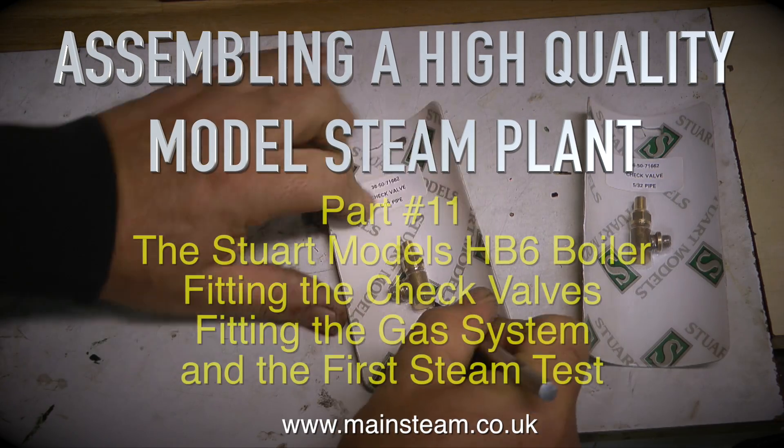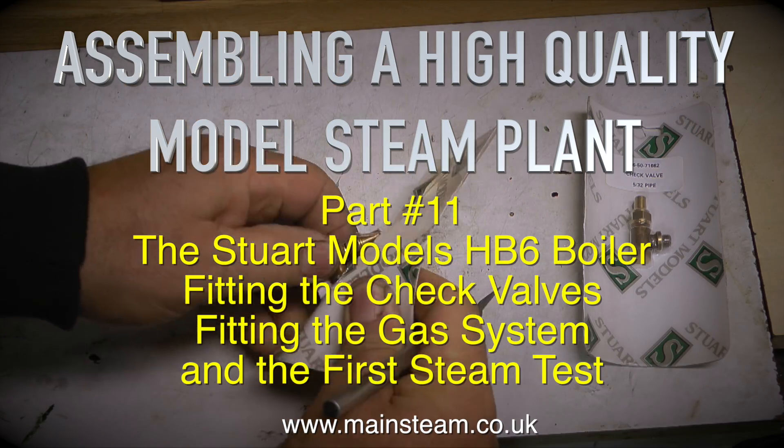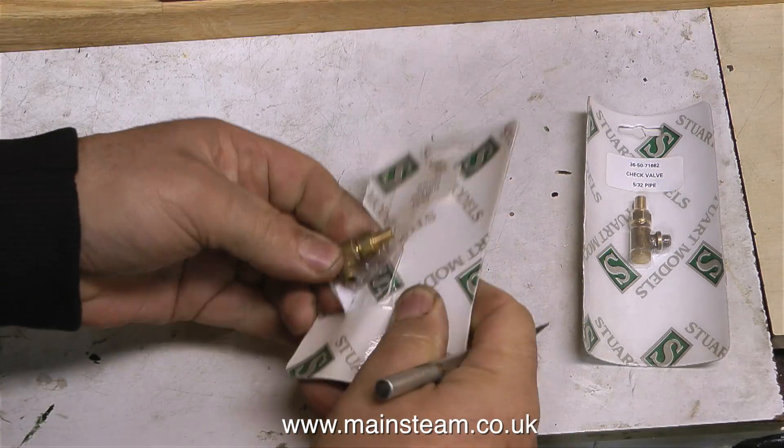Assembling a high quality model steam plant, this is part 11 — the Stuart Models HB6 boiler. We'll be fitting the check valves, fitting the gas system, and doing the first steam test.